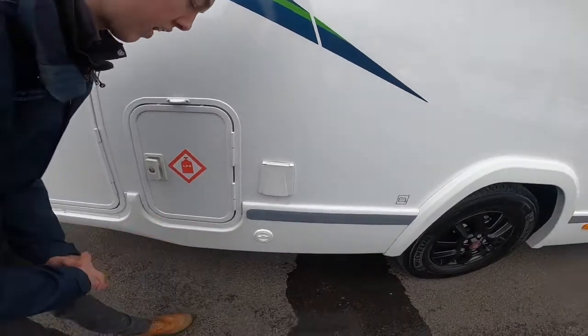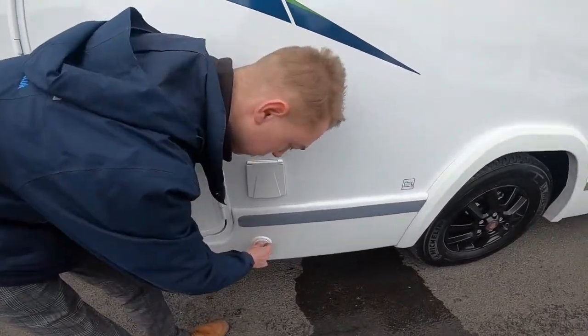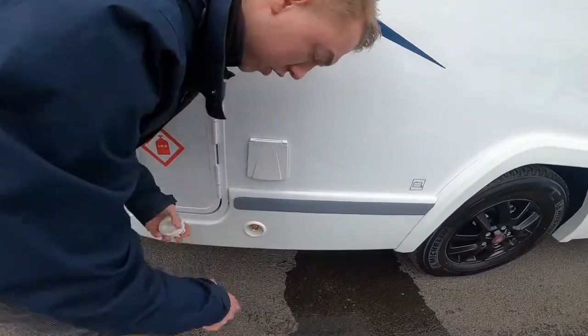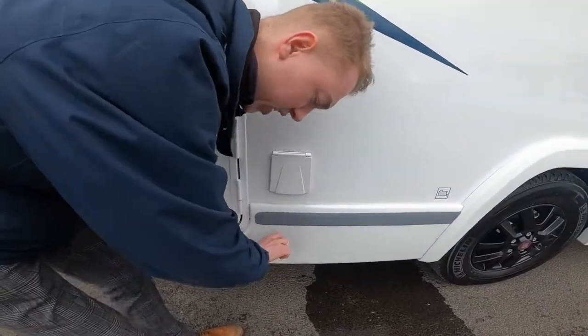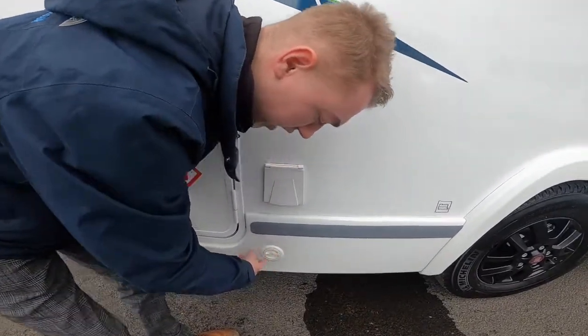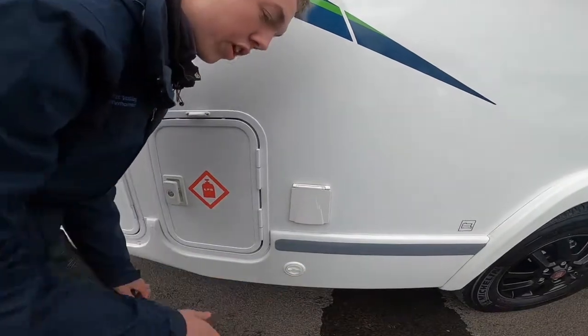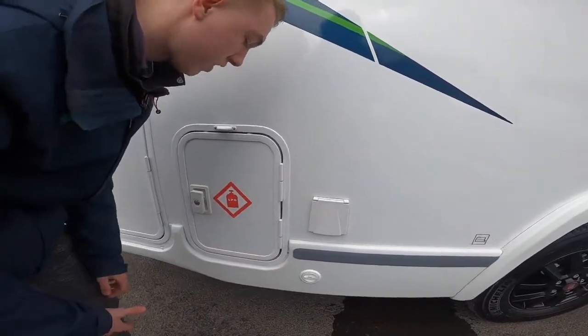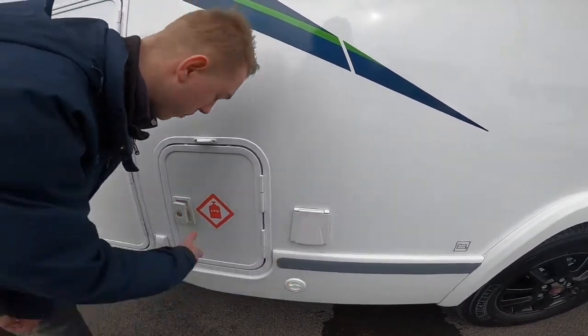This customer has opted for a gas load system, so you've got a gas filler point here. Take that off, go to the LPG filler centre, get the filler gun — it's a brass connection, like a Bainer connection — connect it, pull the trigger and press the button on the filler until it stops filling. Normally these take about £15 to £20.